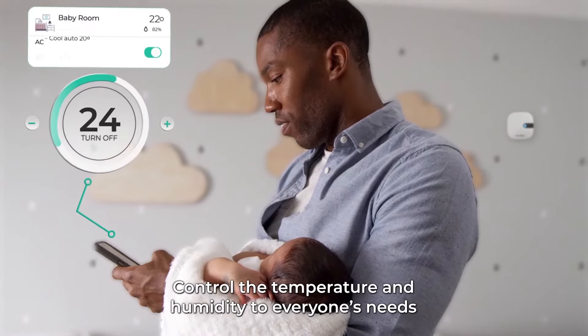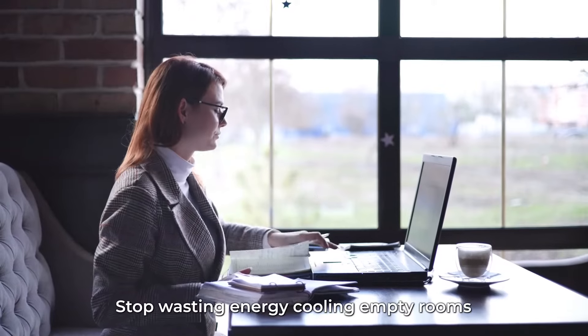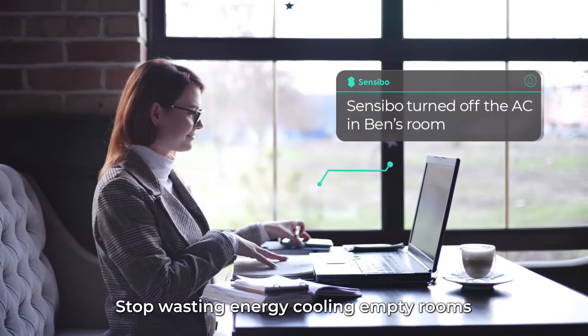The Sensibo app is full of features that every member of your family will love. Control the temperature and humidity to everyone's needs. Stop wasting energy cooling empty rooms.